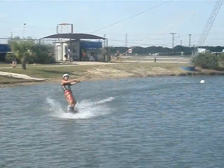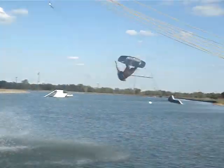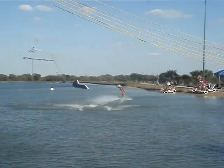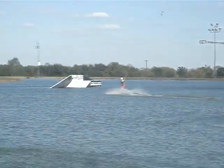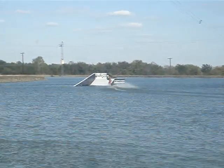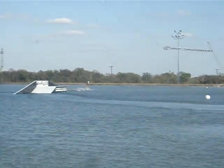Late S-grab and tail grab. Come down for another trick here — there goes that tail grab S-mobe. That's an S-bend and a full handle pass 360. An S-bend, not just a raley — an S-bend. You need to do a toe side transfer from board onto that rail.